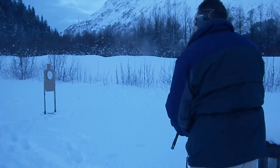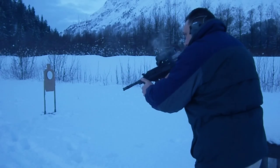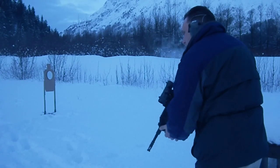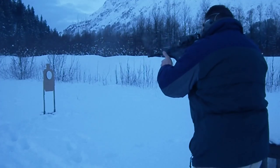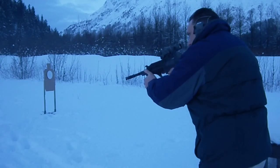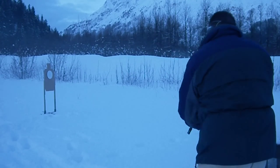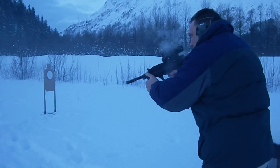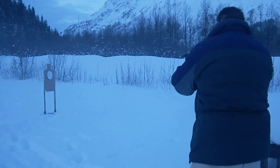342. Stand by. 3-flat. Stand by. 268. Stand by. One more time — that was 283. Stand by. 306.